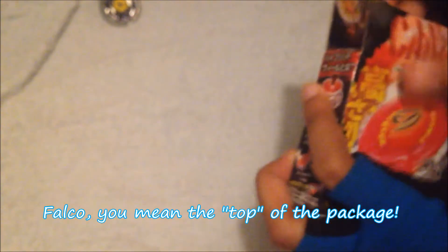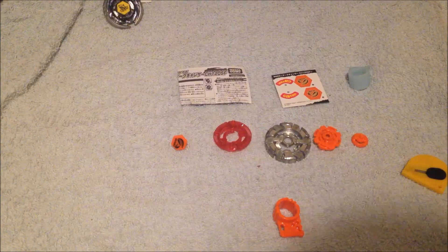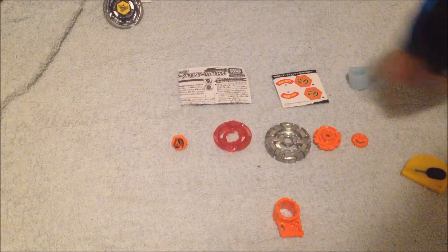Got my handy-dandy scissors right over here. You have to be very careful — always open Metal Fusion packages from the upper part of the package and not from the side. So this time we have stickers, instructions, tool — stop sending me tools — Change Height, SF, my third one, and then the Bey. There we go, guys. Unboxed everything and laid out all the pieces.